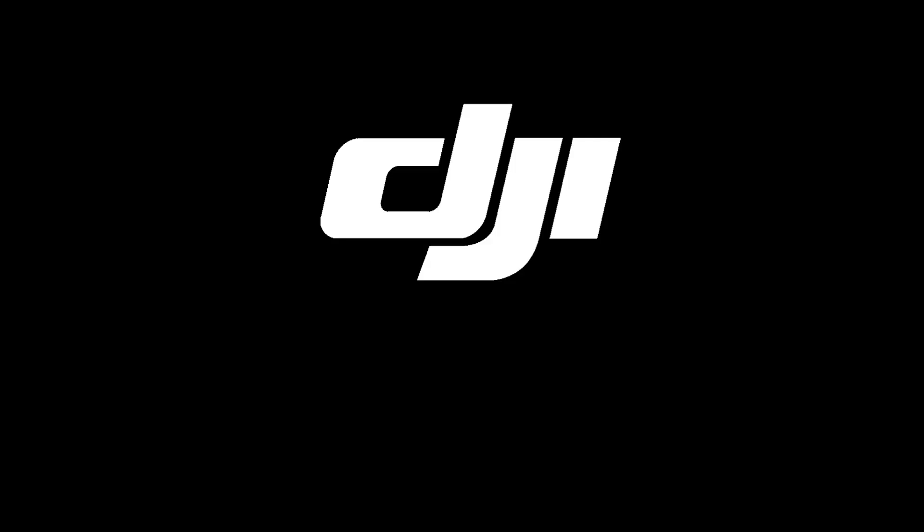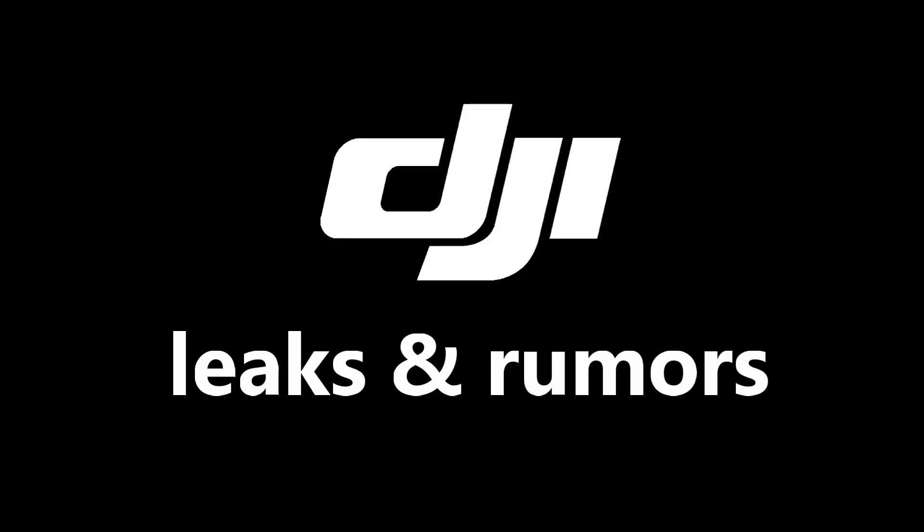Hi, I'm Young and I'm here with another DJI leaks and rumors, and this time around it's going to be DJI Action 2. We might be getting this Action 2 out in the market as early as possibly November, but please remember these are all leaks — nothing is confirmed. I want to get the information out to you guys ASAP, just in case you have some purchase plans before the holiday seasons.